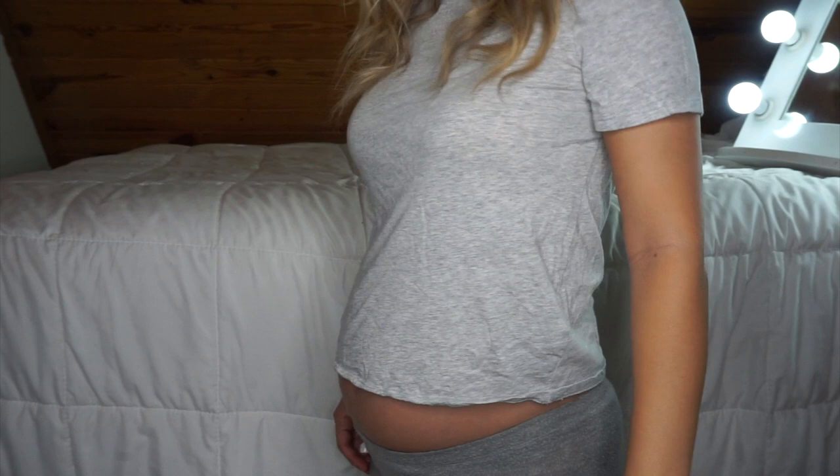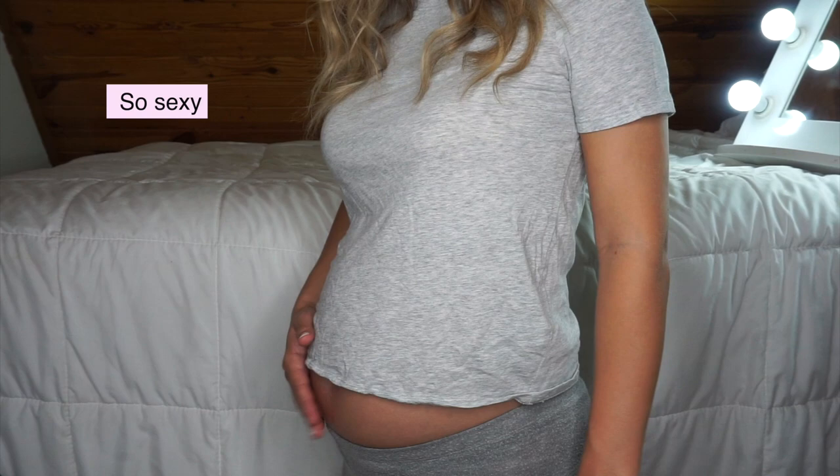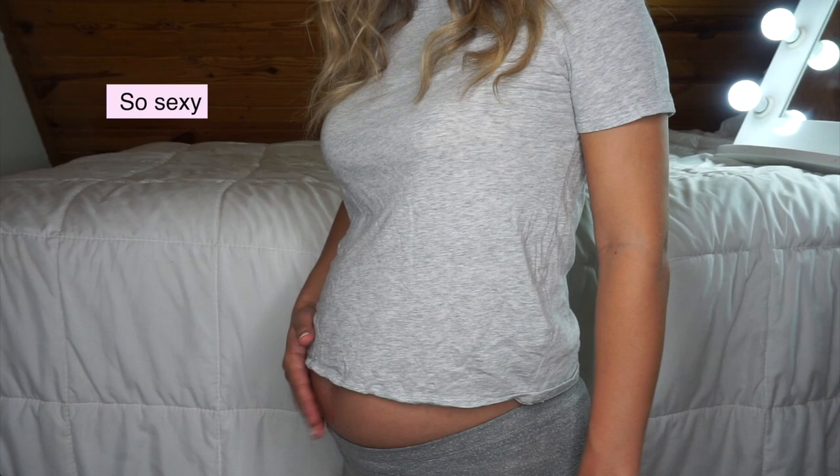I have to show you guys this because it makes me laugh — my shirt shrunk in the dryer, and as you know I'm six months pregnant, so let me just show you what I look like right now in this sexy look. I think I need to get rid of this shirt now because it's worthless.